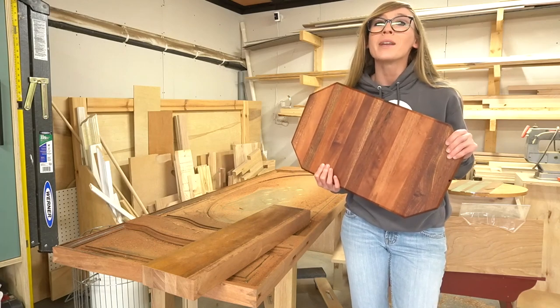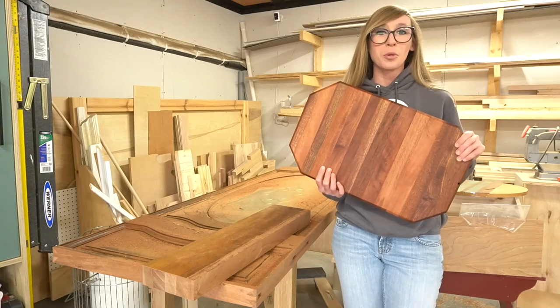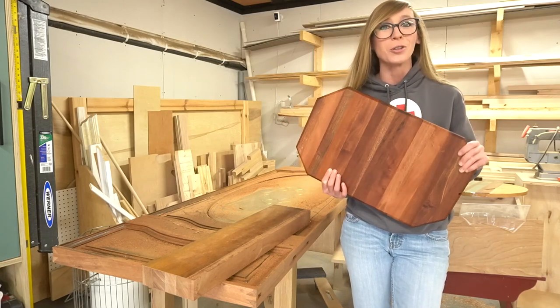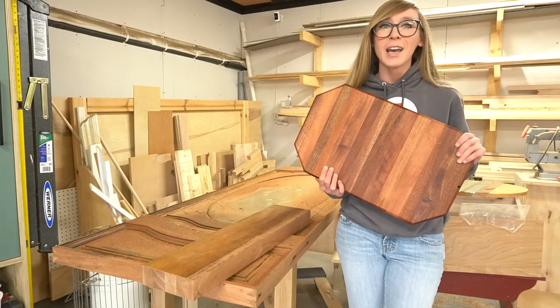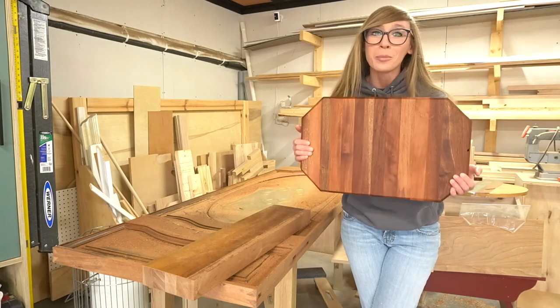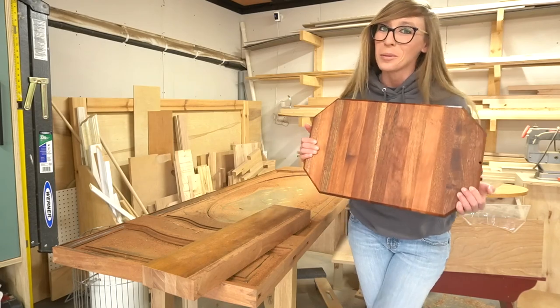Now in all honesty, this should have been a super, super simple project and while the cutting board assembly itself was not difficult, cutting down the door did have a few unexpected surprises. So if you're ready to see how I fumbled my way through this project, let's get building.